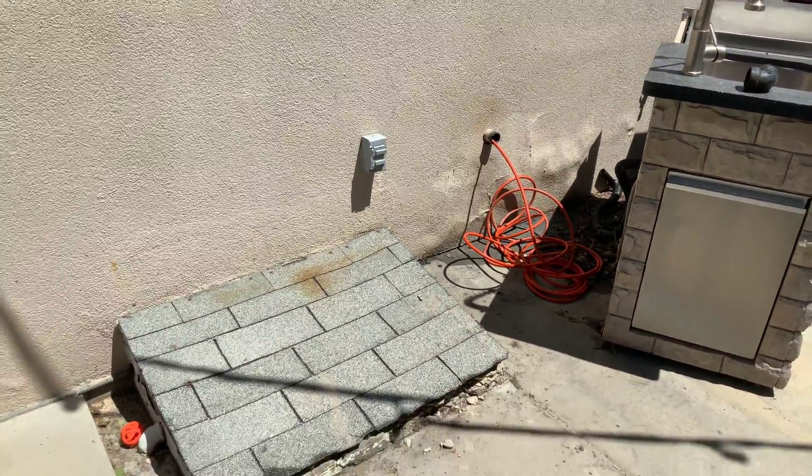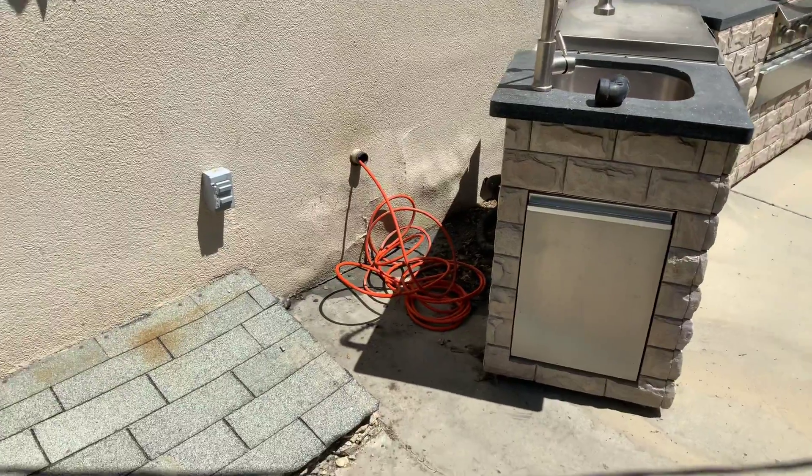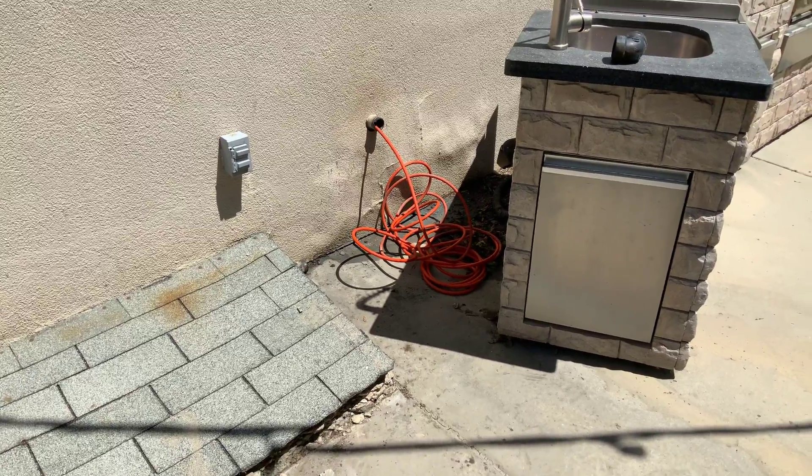We're here in Murray with Pamela Giles. On the outside of the house there was a kitchen sink that was tied into the interior kitchen line. Drainage tried to hydrojet from here, the hydrojet got stuck, and we had mud coming out.